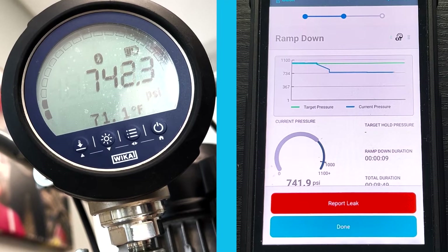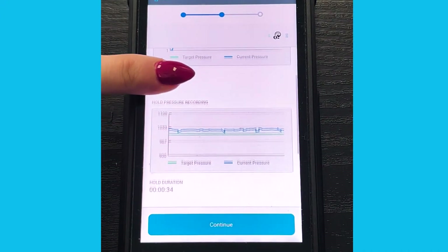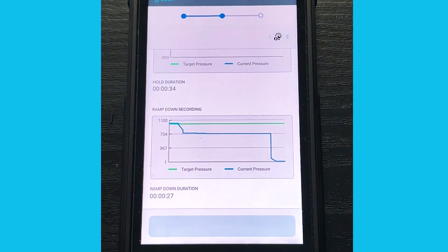Once we're done with the ramp-down process, we will be able to review a summary of the pressure test, and if everything looks good, we can move on to the next stage in the workflow.